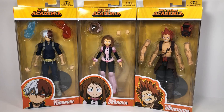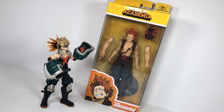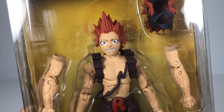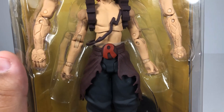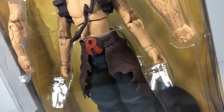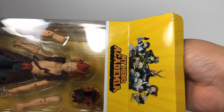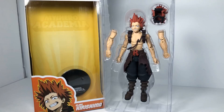Series 2 of McFarlane's My Hero Academia toys are out, and here I am showcasing sturdy hero in training and everyone's favorite hard boy, Kirishima — Red Riot himself. Spiky boy Kirishima looks excited through the package's window, and the back has limited detail like always, nothing special. But let's get him out of the package and take a look.